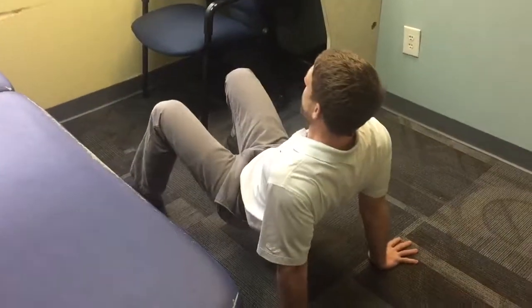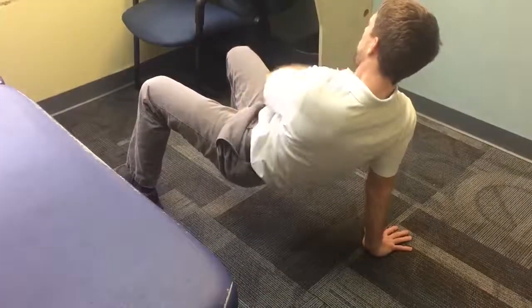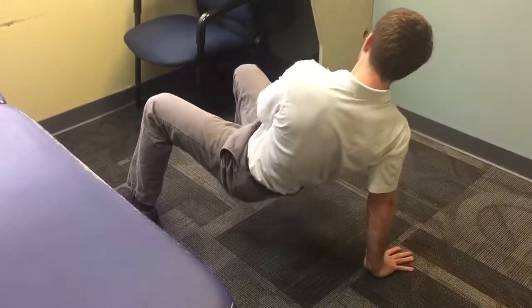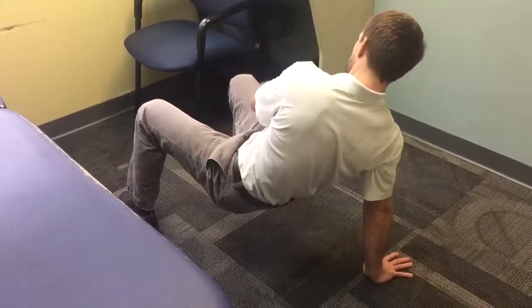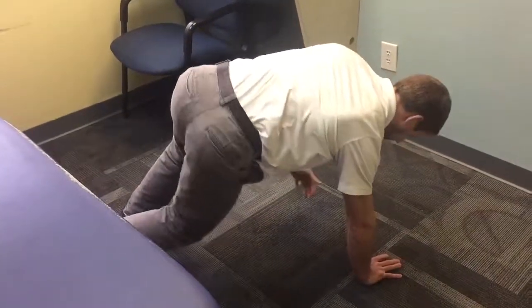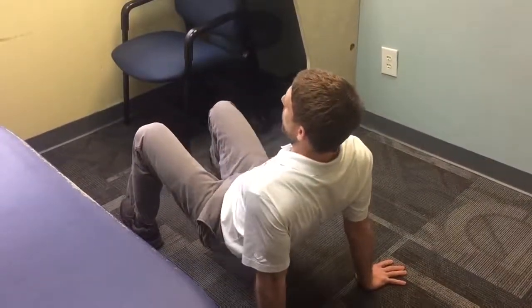The arm comes back. Reestablish the squeeze into my armpit, get up onto the shoulder — coming up and onto the shoulder instead of staying down. I'm pushing myself away from the ground as I transition, pivoting on the standing leg. The crab.